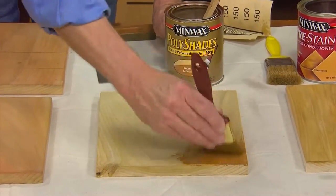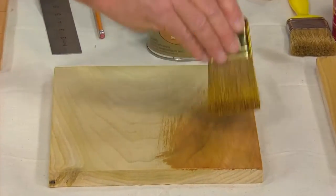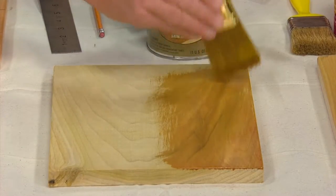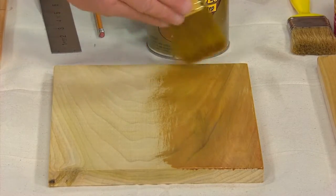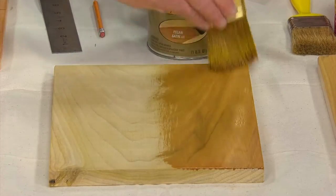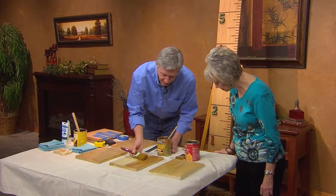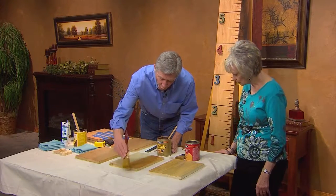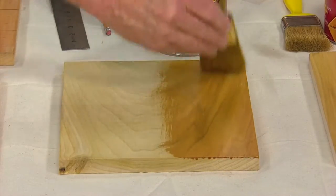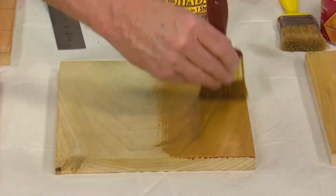I'm going to use Polyshades, which is a combination of both the stain and the polyurethane in one coat — saves steps, saves time. This is the pecan in a satin. That's beautiful — notice we can still see the grain of the wood coming through, but the pecan gives it a little extra color. The critical thing when using Polyshades is to use just the tips of your bristles and work it back and forth. Sponge brushes are fine for regular stain, but any time you're doing something with a finish, you want a bristle brush because it gives you more control.